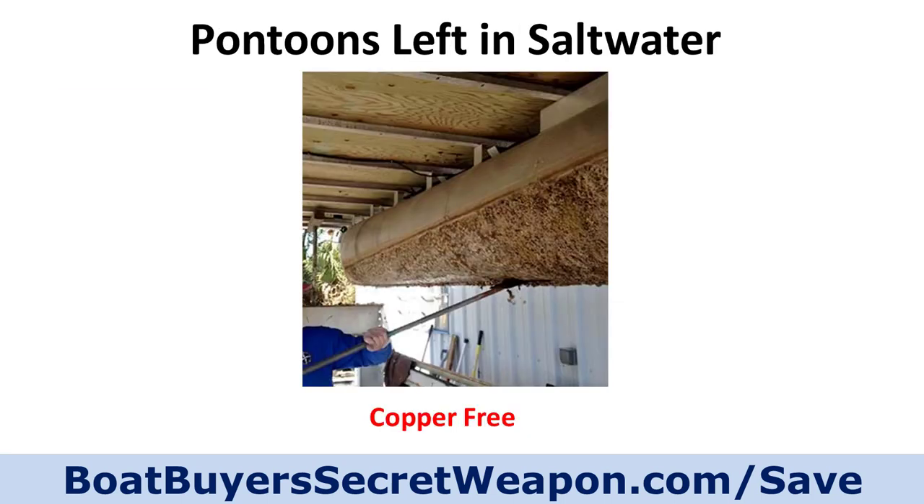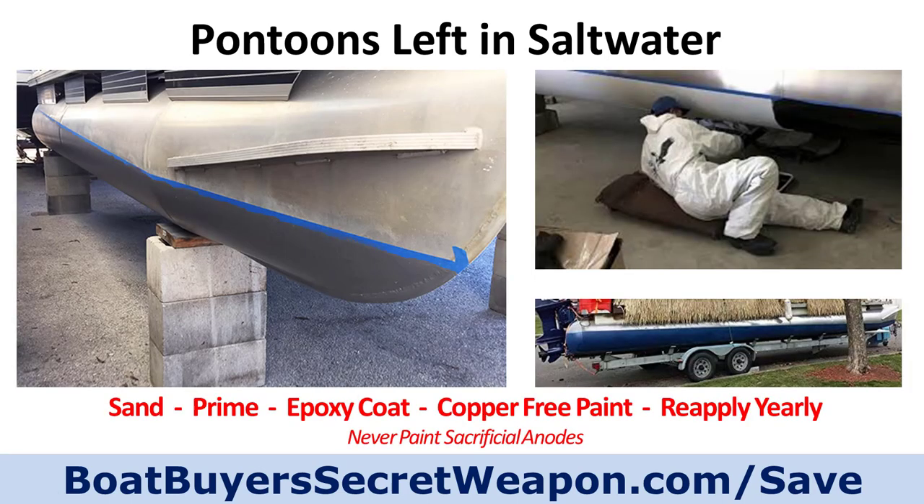So what happens if you leave a pontoon in the water? You'll get growth on it — barnacles in many cases, depending on the current, depth, and temperature of the water in your area. There will be serious growth when you leave your pontoons in saltwater, which means a lot of hard work, scraping, and potentially puncturing your pontoon trying to remove all that growth. It only takes a week or two in some areas for this growth to start occurring.